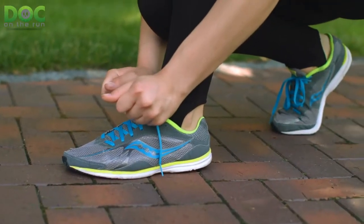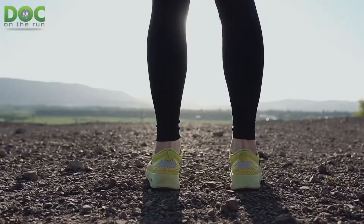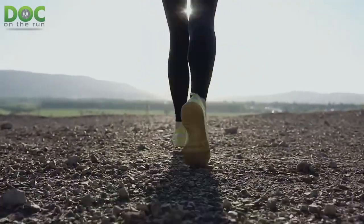This morning I was doing an interview for a television program and they were asking me to explain some of the basics about running shoe selection and your foot type. There are really three things you need to think about. And when I was explaining this, it's a lot like Goldilocks and the Three Bears — you don't want it to be too hard, you don't want it to be too soft, you want it to be just right for you. And that depends upon your foot type.